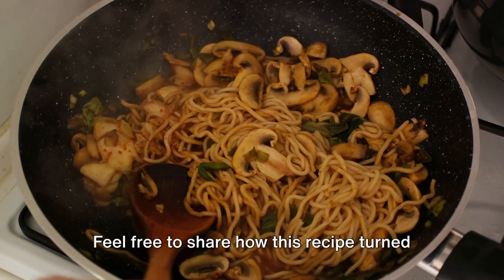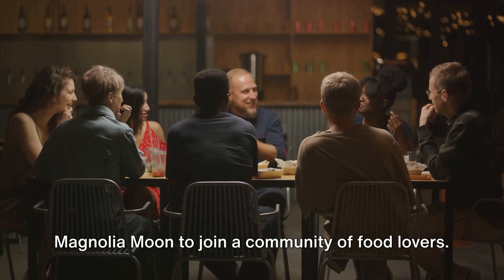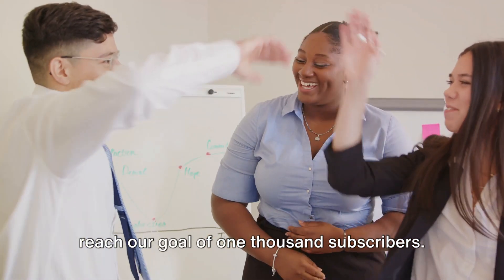Feel free to share how this recipe turned out for you in the comments section. And if you haven't already, subscribe to Magnolia Moon to join a community of food lovers. Every subscription helps us reach our goal of 1,000 subscribers.